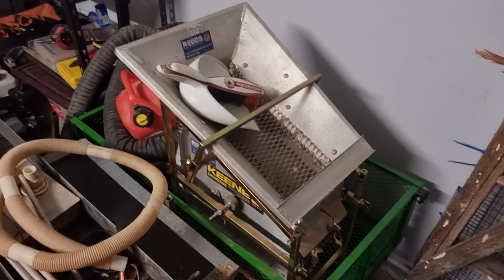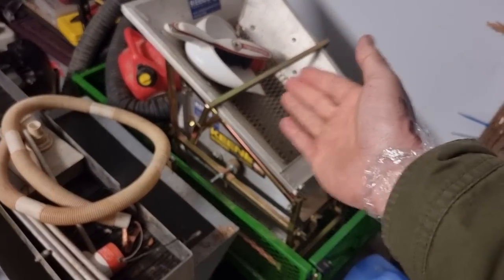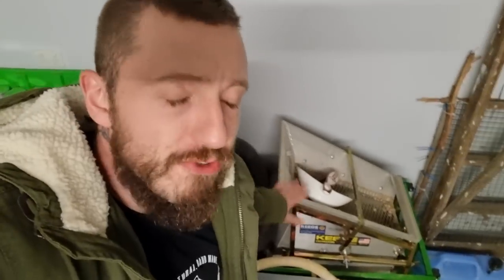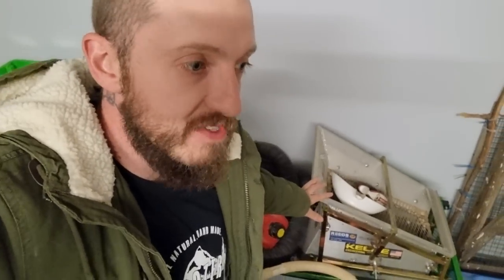We are going to talk about energy expenditure versus reward when it comes to the dry washer and the crusher. The dry washer is a machine that separates gold or heavy things from soil without the use of water — it uses vibration and air pressure instead. It's not 100% accurate; on a good day with everything set up right, it has about a 90% recovery rate.